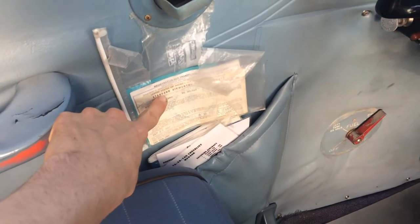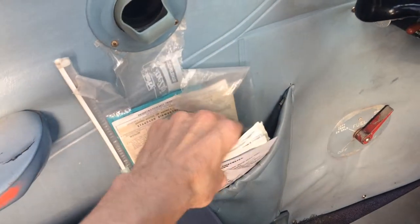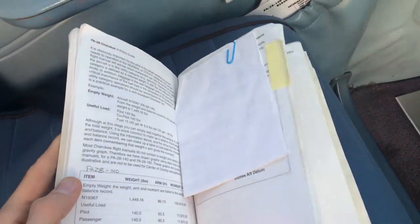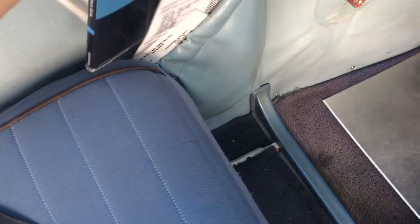Next, we check for the airworthiness certificate. Registration's right behind it. The POH is right in here. And there's the weight and balance right there, paper clipped in. That looks good.